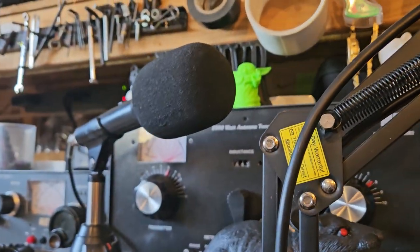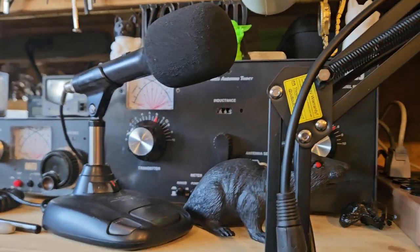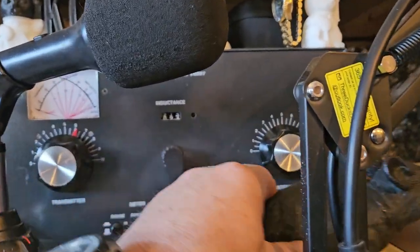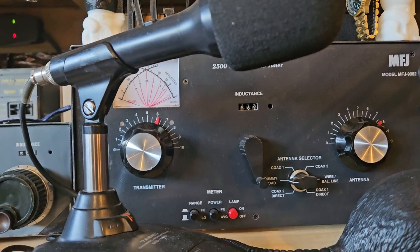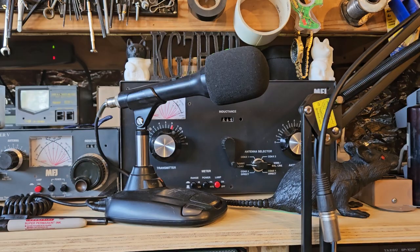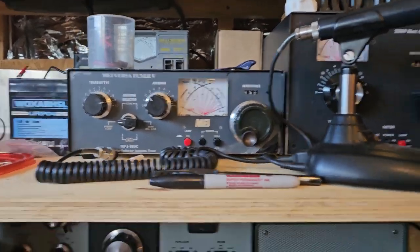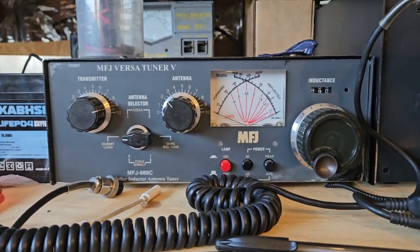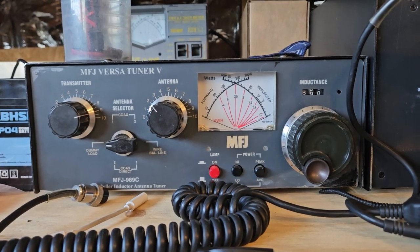This one is a really weird tuner. It has a 1-to-1 balun or something in it, whether you like it or not. It's not a 4-to-1 balun and it's not in the normal spot — it's a really weird tuner. Not like these ones. See how much bigger this thing is? This is a 989, what they would call legal limit.